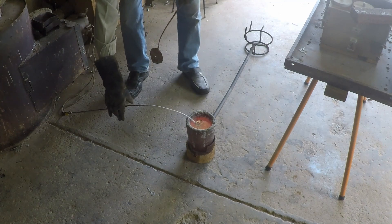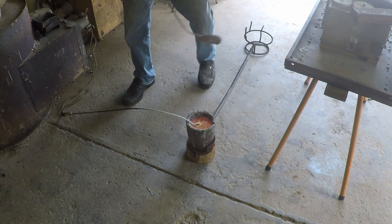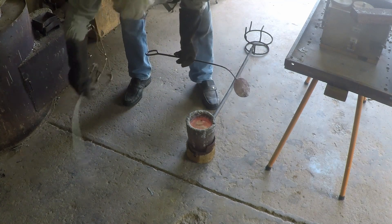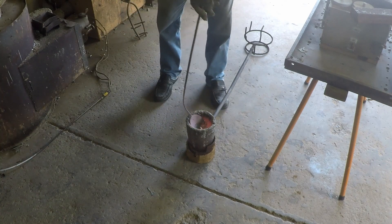We'll just see how hot we are — for reference for next time. 700... 750, 760... that's close enough to 800. Very hot for aluminium, but as I say I don't know what's going on here, so we'll find out.